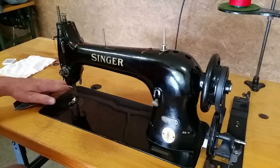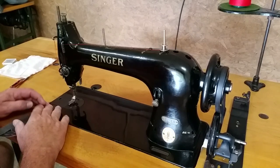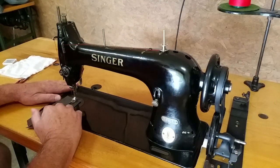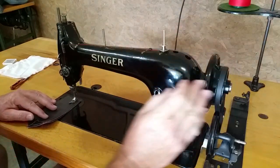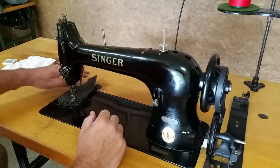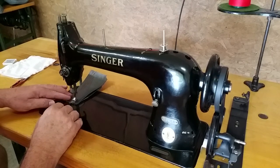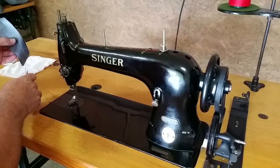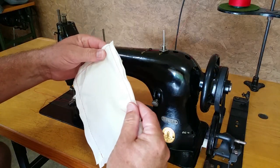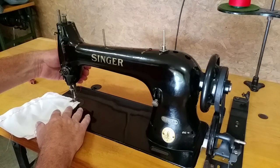We'll go ahead and start the motor on the machine. This will be three layers of marine vinyl. This is two layers of just the cotton fabric. I'm using a Tick 40 thread — it's a little bit heavier than what you'd buy in a fabric store.